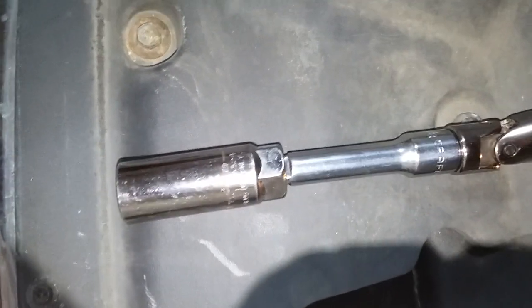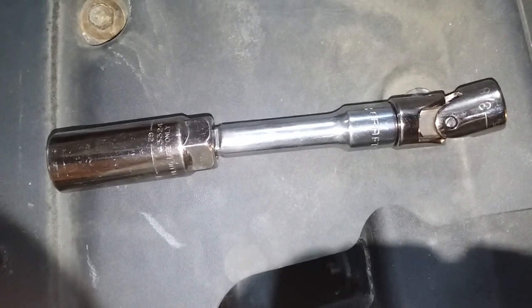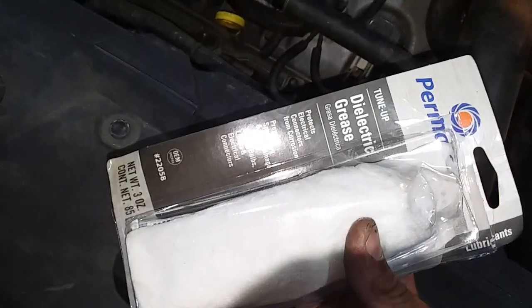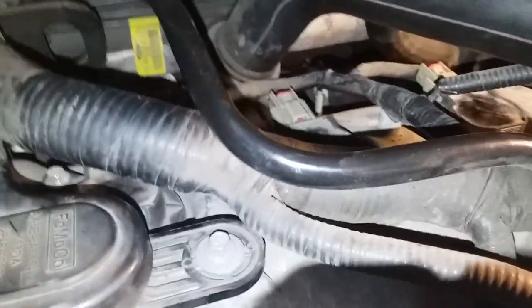I had to use a specific combination of extensions to get the rear driver's side plug in place. Plugs are in with dielectric grease on them. I actually use this Pentatex dielectric grease - I get the big tub and keep it for a few years. The back is all back together and all the connectors are on with the red clips facing forward.